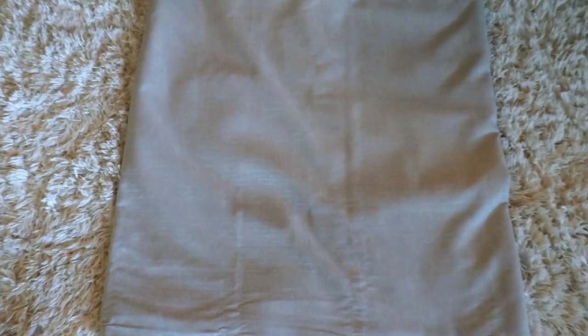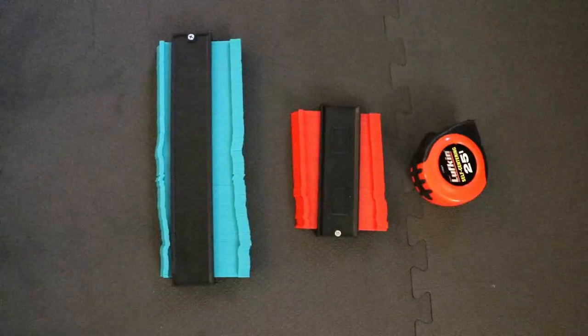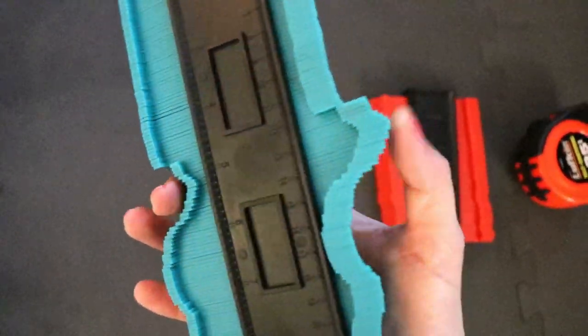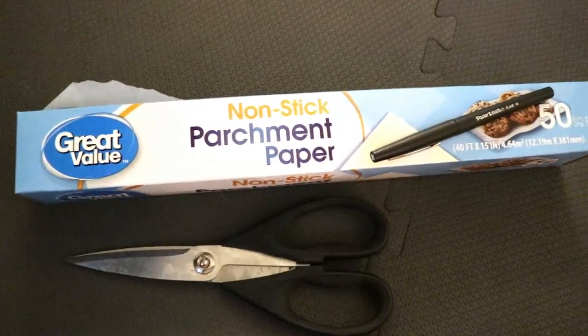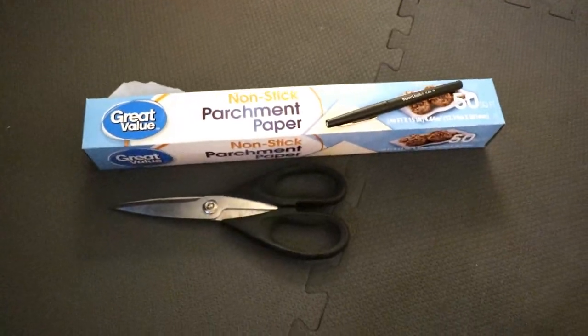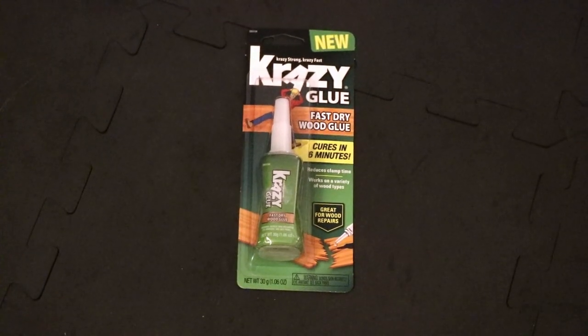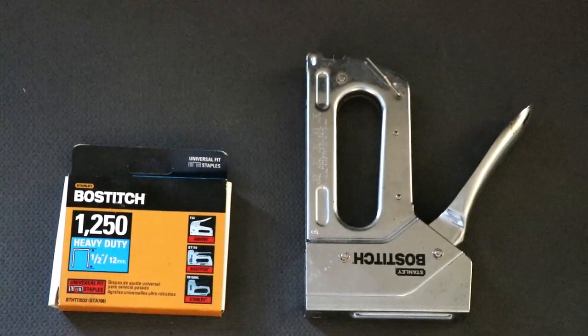Next, you'll need some fabric. I used this linen look outdoor heavy-duty fabric in a pretty gray color. I spilled some water on it and found out it's actually semi-waterproof — the water beaded right up on it, which is great for babies with spit up. You'll need some contour gauges if you're doing something around the trim, though you don't need that if you're just going straight across. You'll also need a tape measure, parchment paper or tin foil to make a template, wood glue to glue your wood pieces together, and a staple gun with heavy duty half-inch staples.